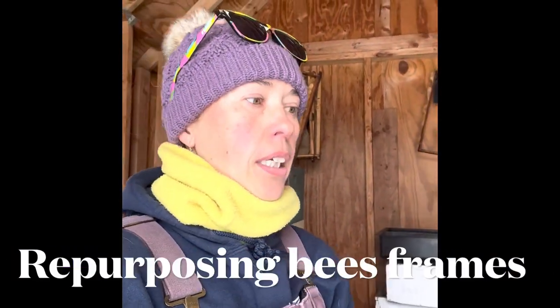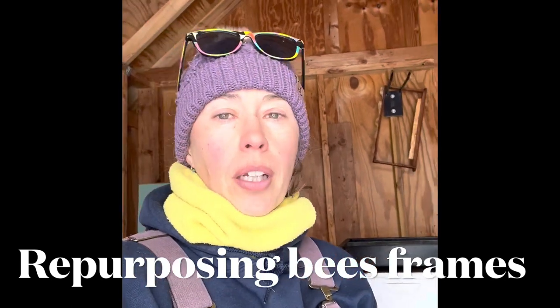Hello, it's Laurel. I am taking inventory in between storms here. I figured I would dig out our bee shed, our garden shed, and take a look at what we've got in here.